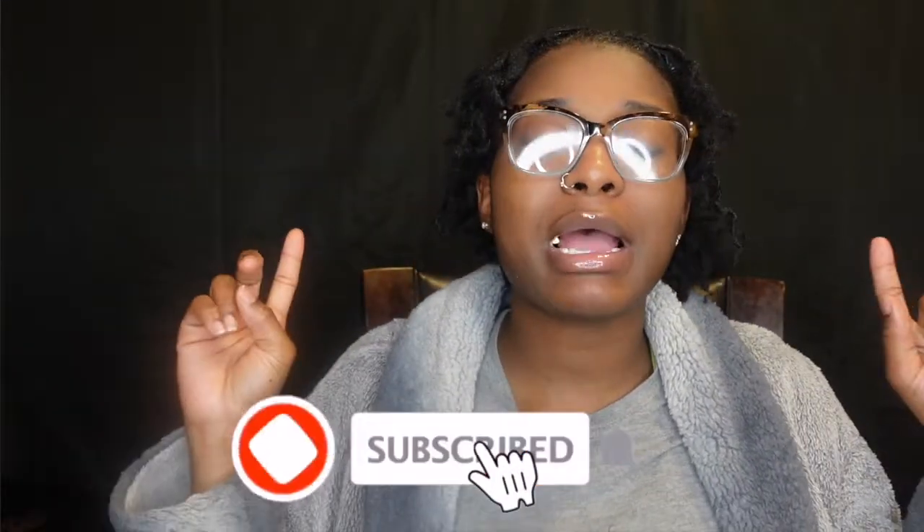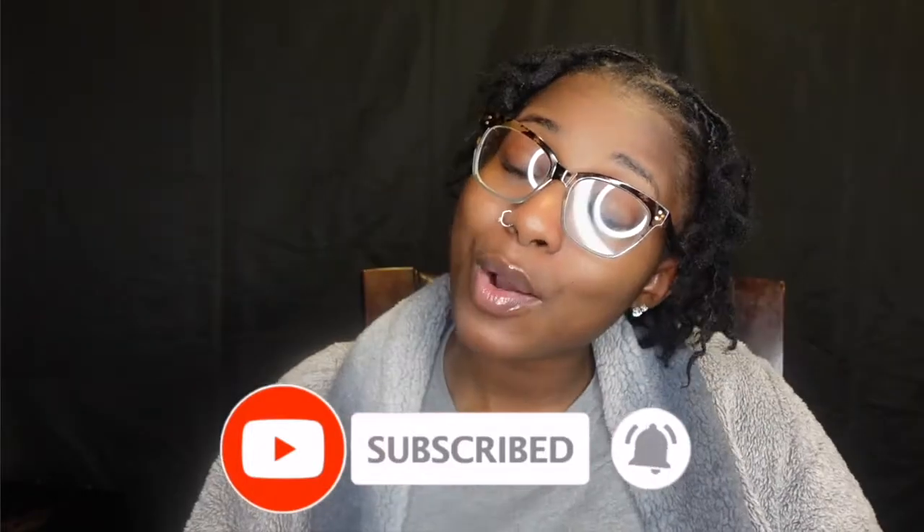I don't know if burnt orange is doing too much, but all I know is I want to dye my hair. I'm also considering blonde or burgundy — y'all give me some ideas in the comments! For my next update video that is something I plan on doing, so make sure you subscribe and stay tuned because it's about to be lit. Thank you so much for tuning in — don't forget to like, comment, and subscribe, and I will see you all in the next one.